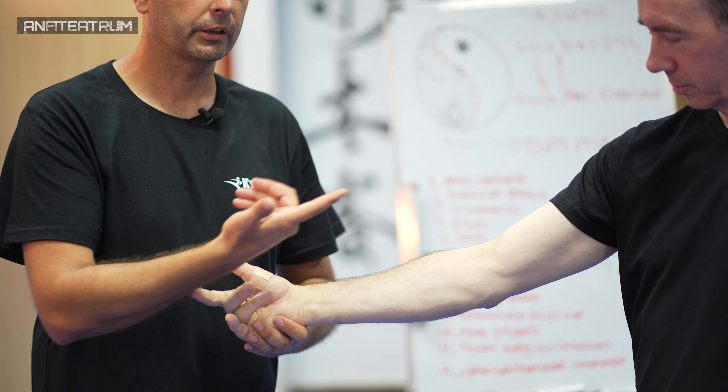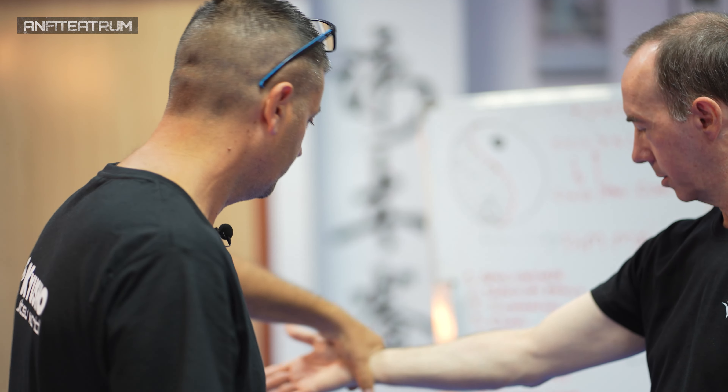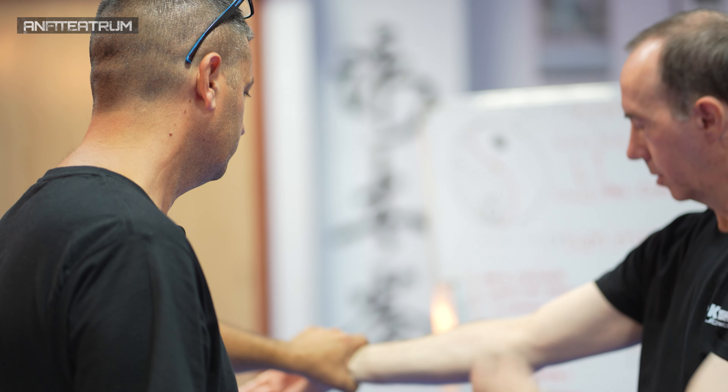¿Por qué empezamos suave? Porque no conocemos tampoco la reacción de la persona. Puede haber entumecimiento del brazo, se duerme. Depende de la intensidad, puede incluso haber una pequeña bajada de la presión sanguínea. Vamos a esperar un poco más.